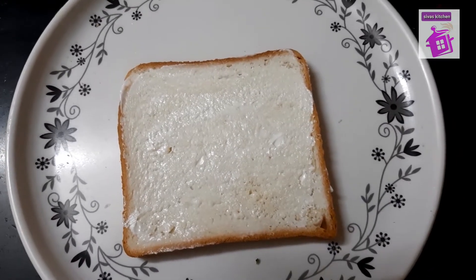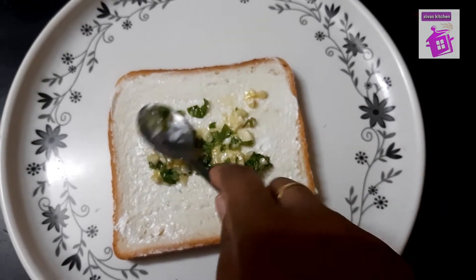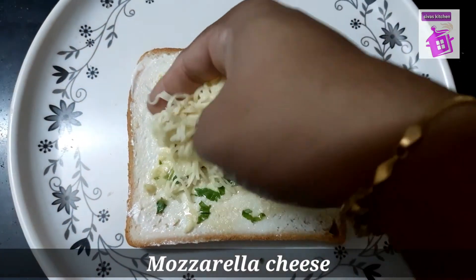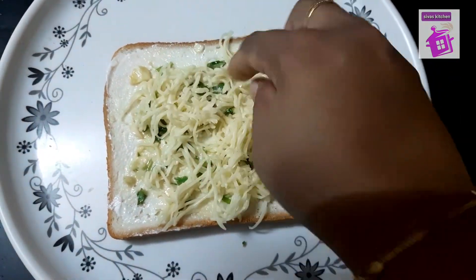Now we are ready to make garlic. Add a little pepper. Add a lot of butter or coriander that is available. Add some mozzarella cheese, a little pepper, a little sauce of the wok.